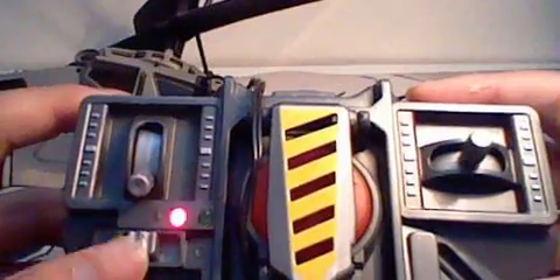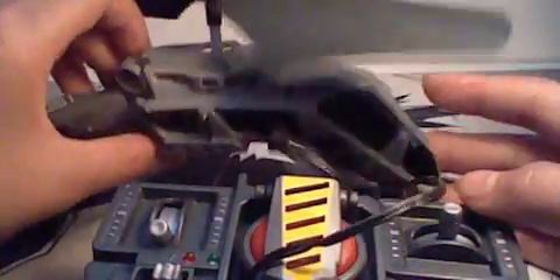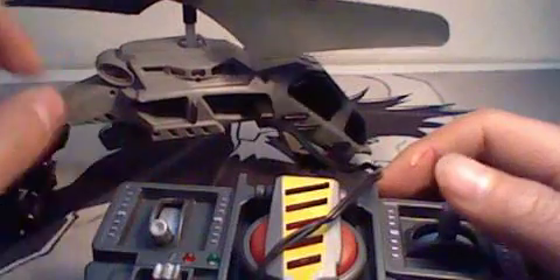If you turn your helicopter on while charging, both lights just start blinking like that — that means something happened. So make sure your helicopter switch is off before charging. That's basically it on the lights.